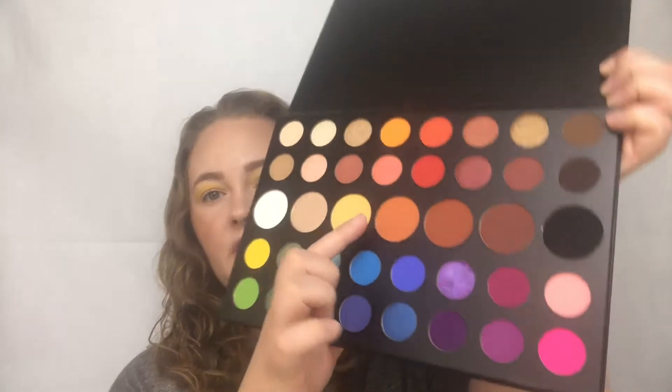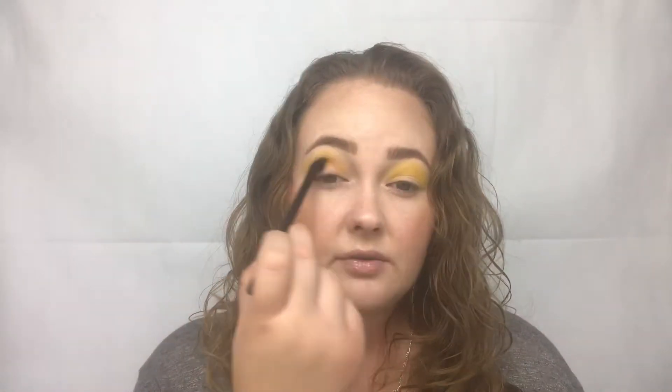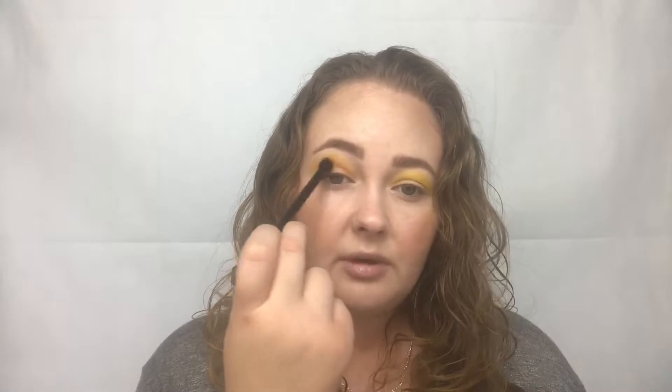The next shade I'm going to pick up is going to be the shade Code James, and that's going to be this brownish-orange shade right here. I'm going to just take an e.l.f. eyeshadow blending brush and apply it in the crease and sort of up in the transition as well, just kind of blending them together.